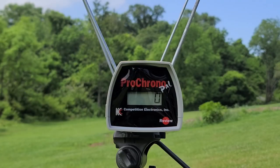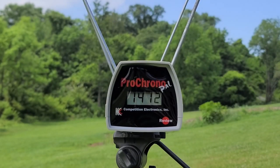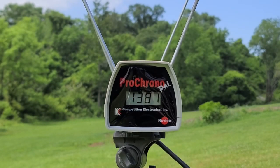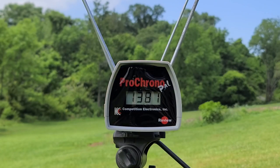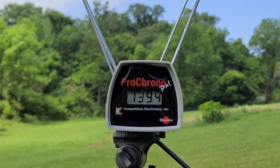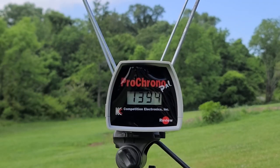First shot through the chronograph: 1,412. Second shot: 1,381. Third shot: 1,394. That gave us an average of 1,394 feet per second. The box called for 1,400, so we're definitely right there on the mark for what they advertise.